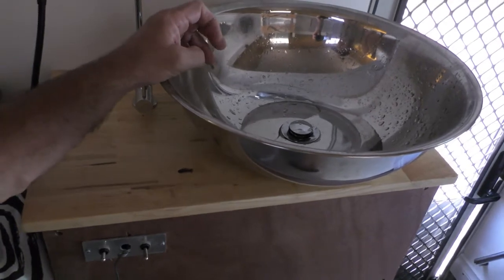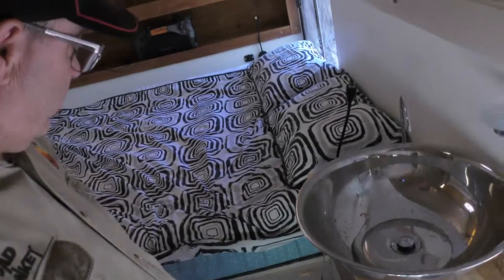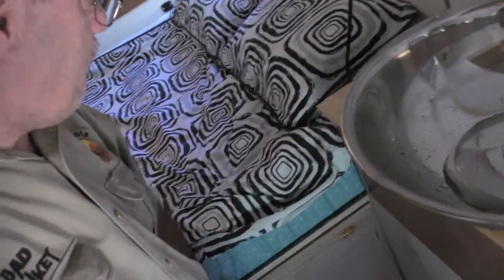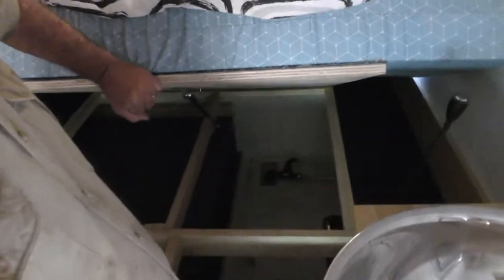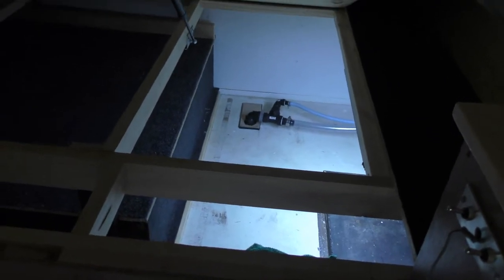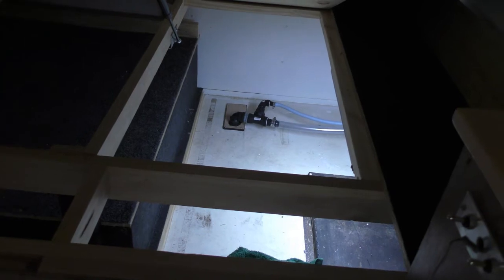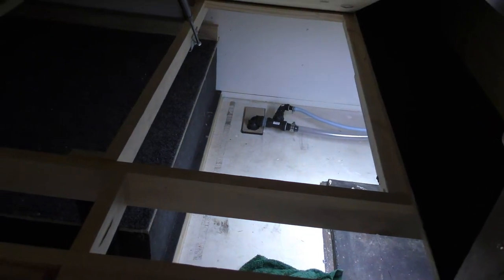The tap drains outside onto the ground. The only problem at the moment is the truck is on a bit of an angle so it doesn't drain 100% without some mucking around. The bed itself lifts up to provide access down below — the internal light illuminates the space — and down the bottom you can see the inlet for the water and the overflow from the water tank.